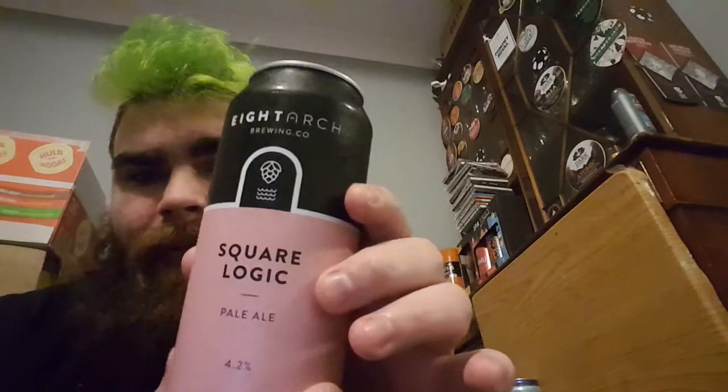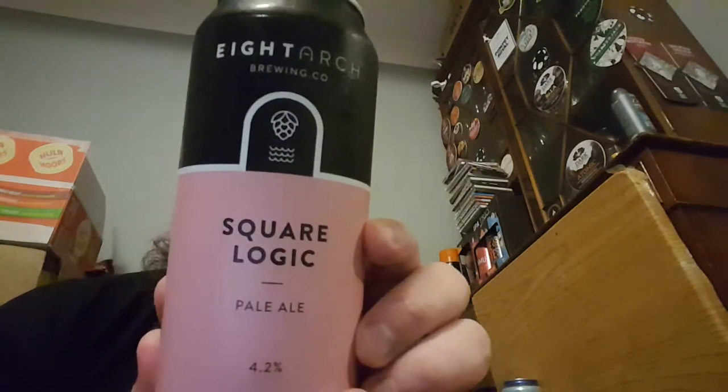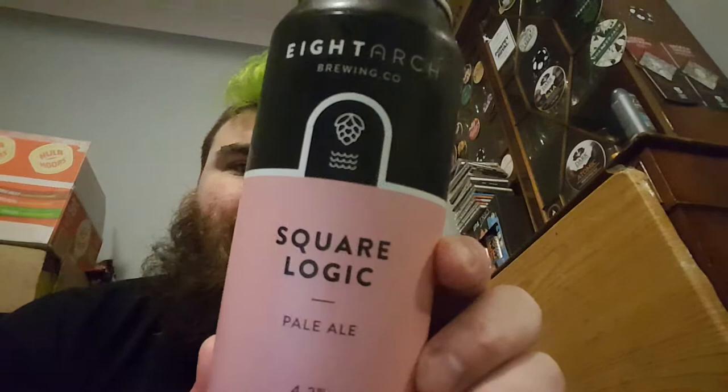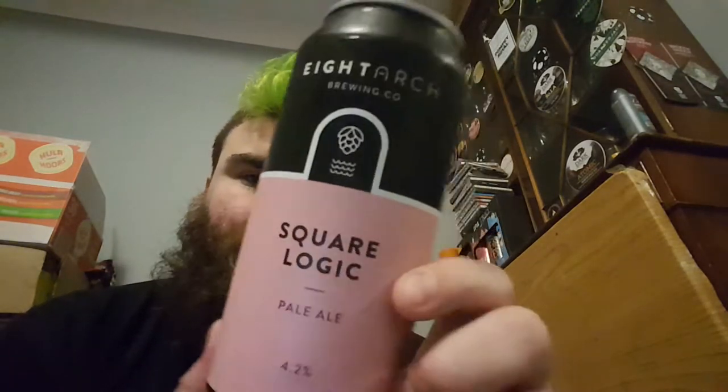Beardy Beardy's AK Brett here, another review for you. By 8Arch, it's SquareLogic at 4.2%, a Pale Ale brewed with Vanilla and Flaked Oat to look for a soft base, hopped with favourite hop combinations to create the square root of a crushable Pale Ale. Anyway, 400ml can.